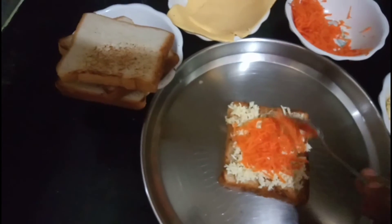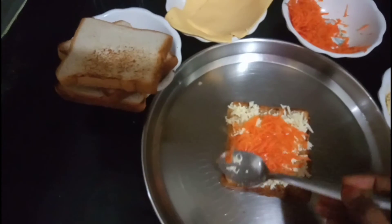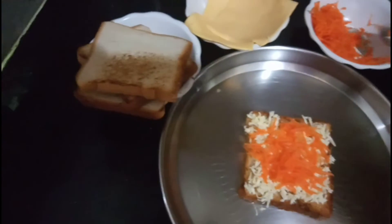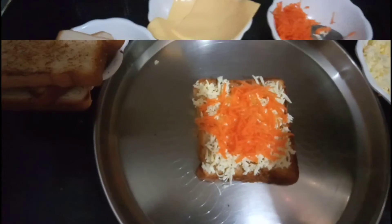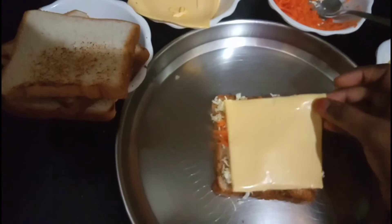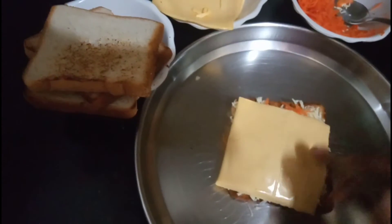I will add tomato and onion, and mix it up. Then I will add cheese. Let's put the cheese on the plate.